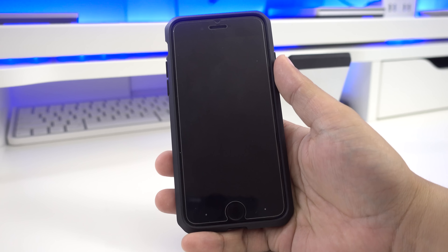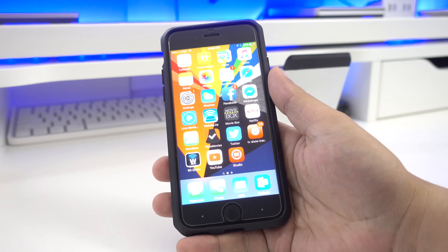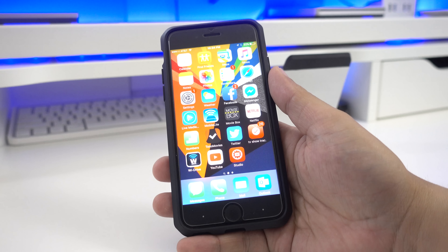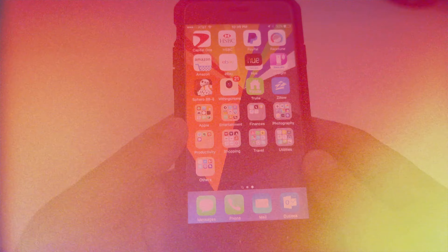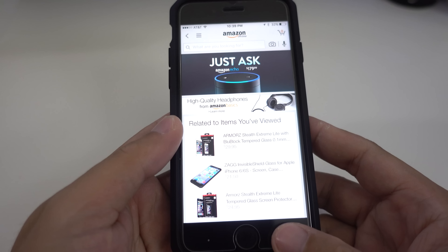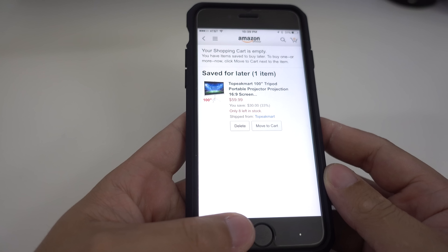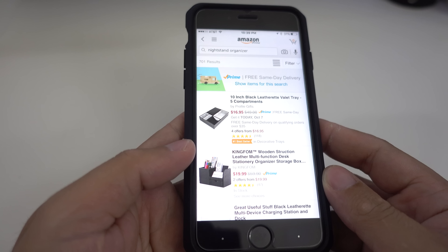of the screen. The main purpose of these buttons is to make it easier to operate the phone with just one hand. You no longer have to reach all the way to the top of the phone since you now have these buttons below. So for example, if I'm inside an app like Amazon, I can go to my shopping cart by simply tapping on the right button, then tap on the left to go back to the previous screen.